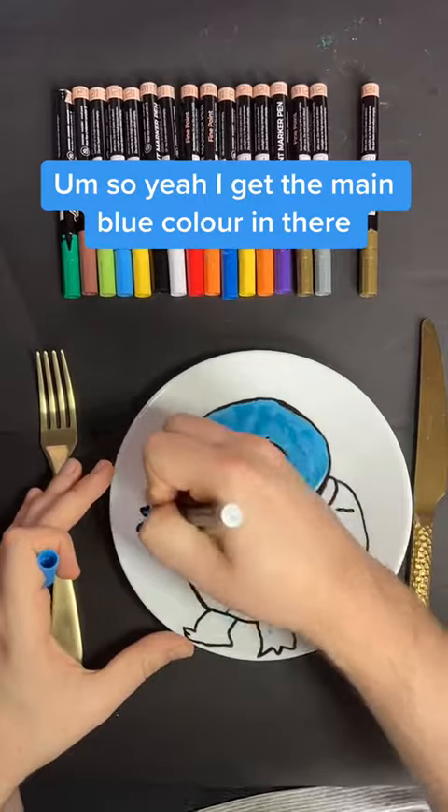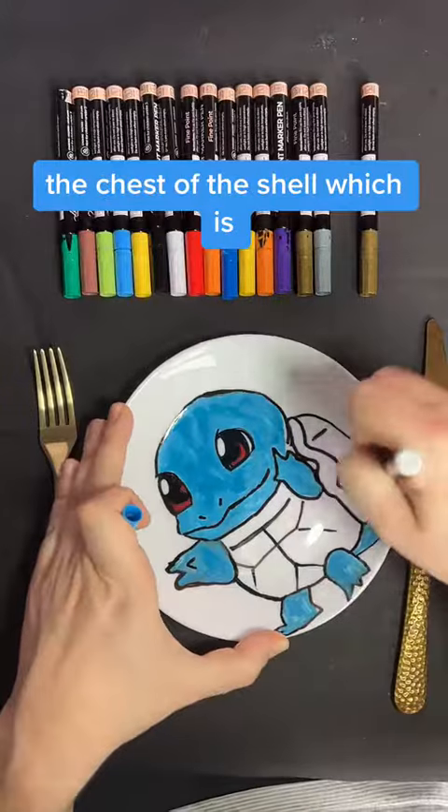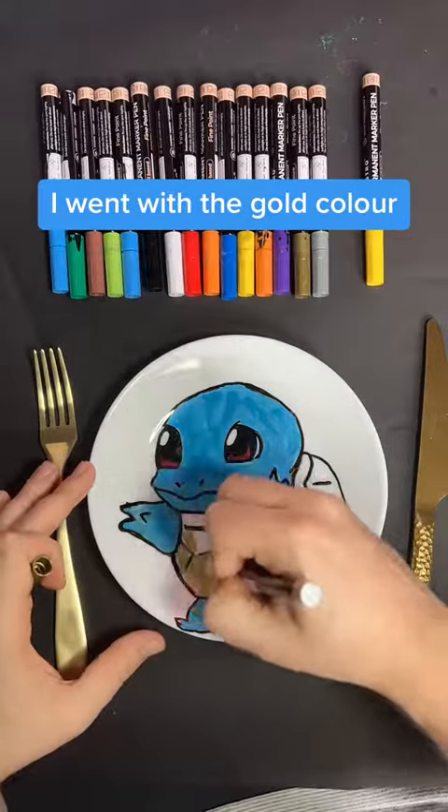I get the main blue colour in there, and then I move on to the shell — the chest of the shell — which I went with a gold colour.